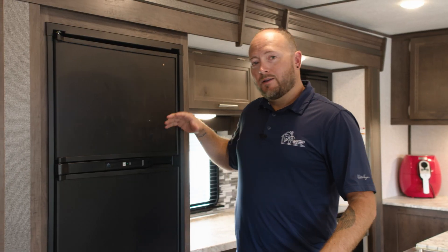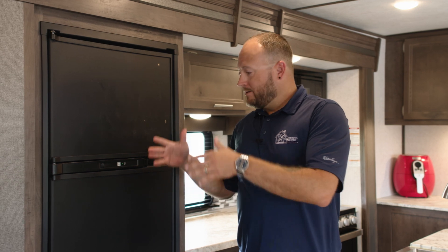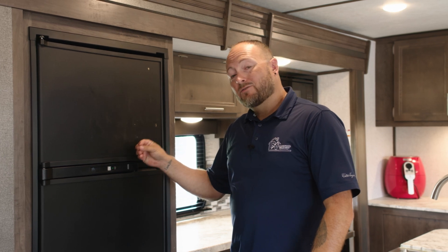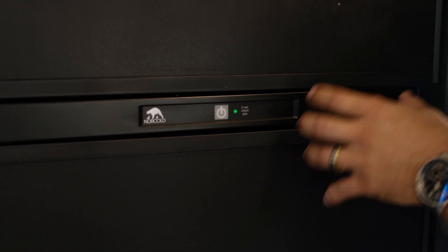The refrigerator will run off of propane or electric. Once we get it there and set it up and get you plugged in, the refrigerator will be running on electric. But should something happen where your power goes out, the refrigerator will automatically switch over to propane. It says here 'if red, check gas.'